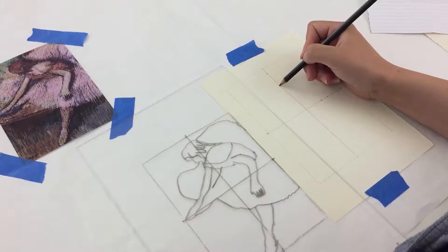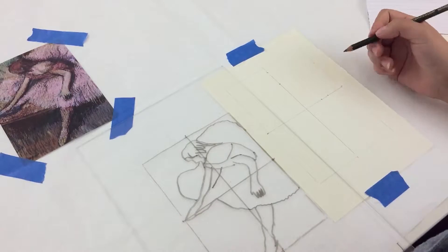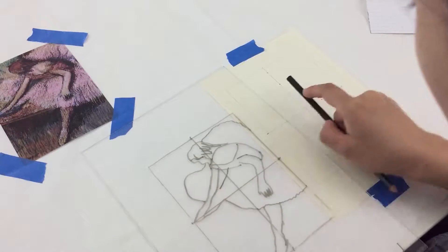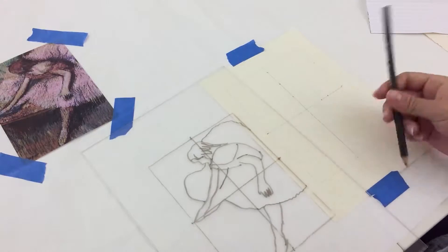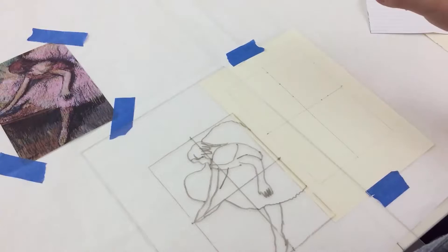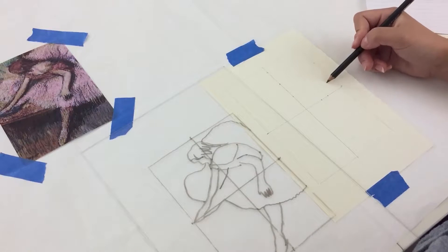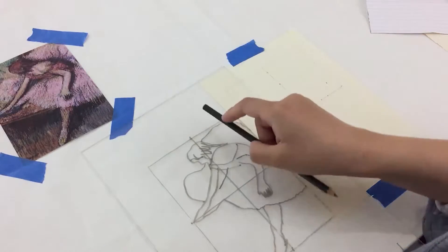Start in one quadrant and make soft pencil marks where the body of the dancer falls in each quadrant. Work your way around the image, making small soft dots that will show you where to connect the lines when we draw. You'll start to better understand the proportions and relationships — for example, how far the body of the dancer falls from the edge of the picture area, or where the head of the dancer is in relation to the middle of the picture area.